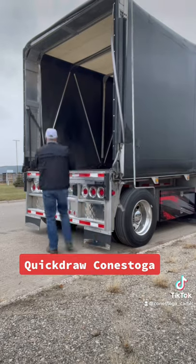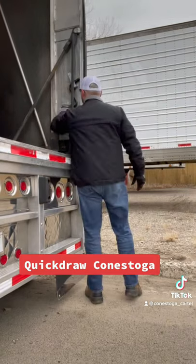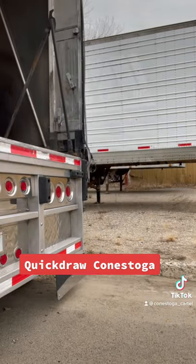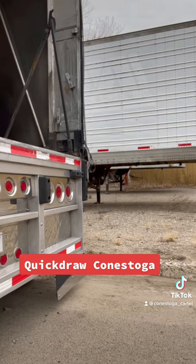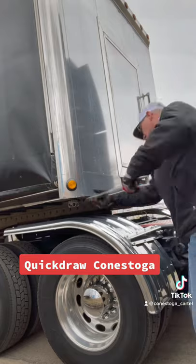Go ahead and loosen up your A-arms at the back and fold those in out of the way, and then you'll be able to move your kit forward as needed.